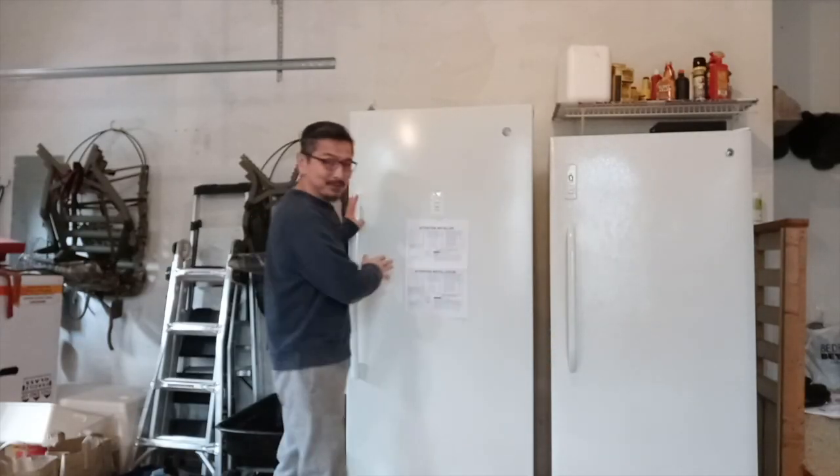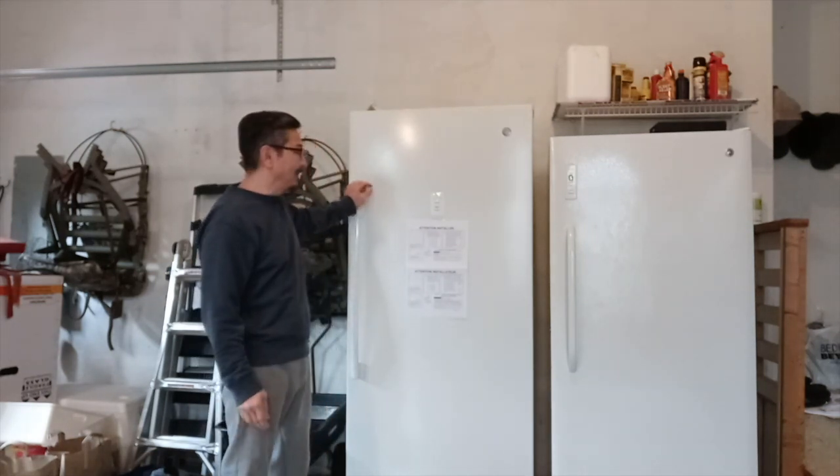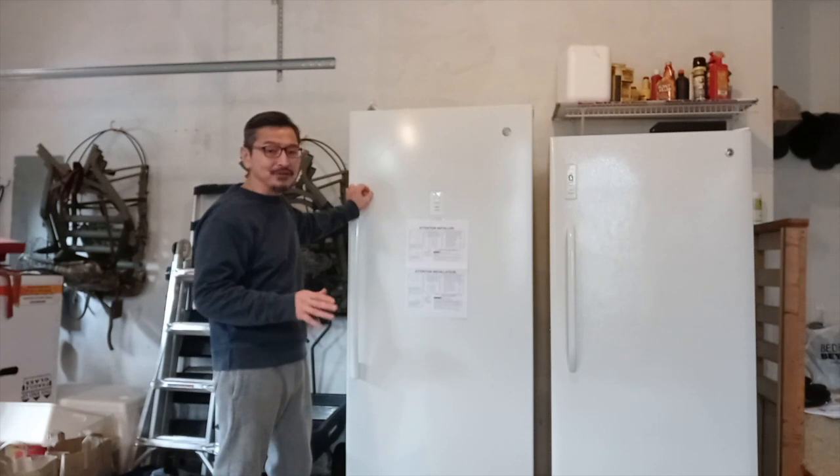Welcome back boys and girls. Today I want to show you my Christmas present — a brand new freezer. This is by GE and it's called the Garage Ready Freezer.